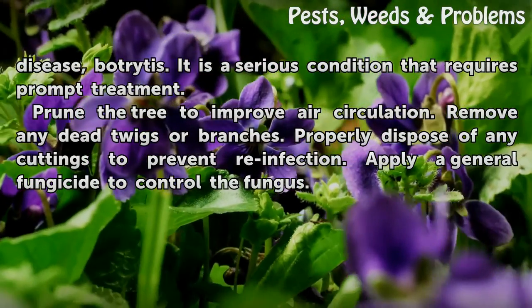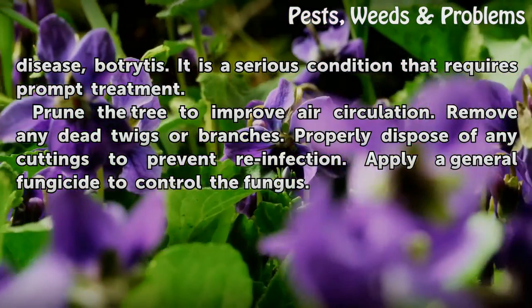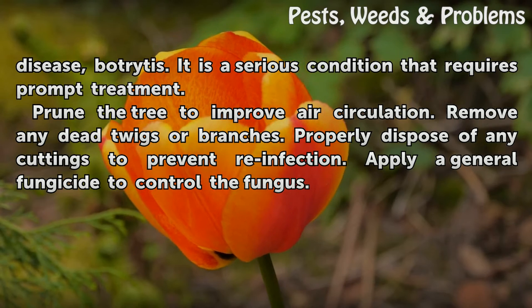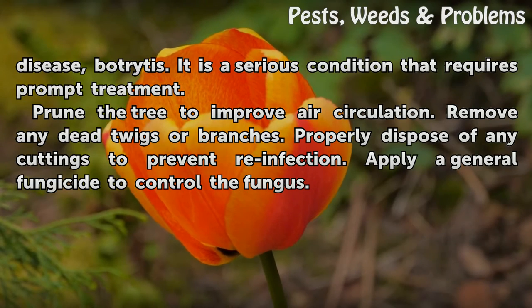Look for patches of gray mold on the tree. The presence of gray mold can indicate the fungal disease botrytis, which is a serious condition that requires prompt treatment. Prune the tree to improve air circulation and remove any dead twigs or branches. Properly dispose of any cuttings to prevent reinfection, and apply a general fungicide to control the fungus.